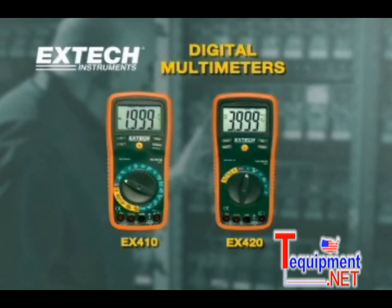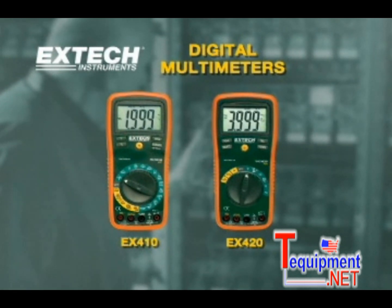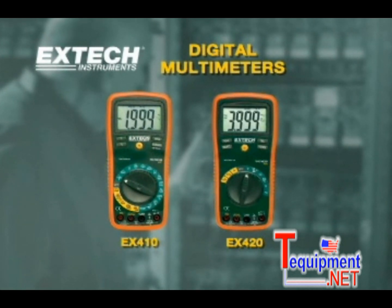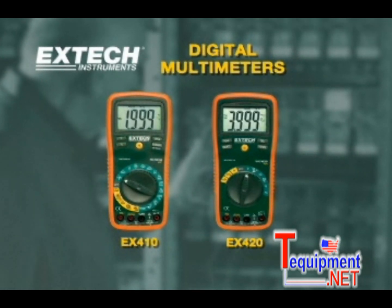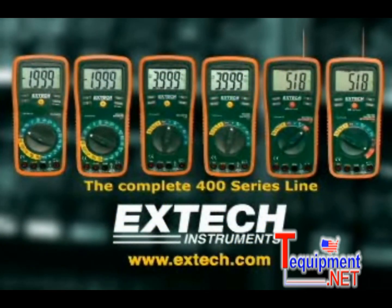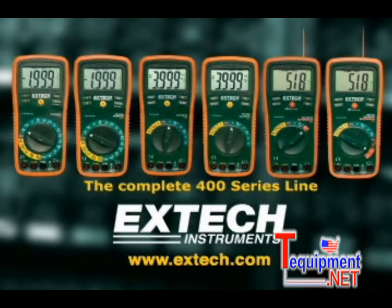The EX410 and EX420 are premium grade multimeters designed for the professional. They have advanced features not found on competitive models and have price points that make them very affordable in every application. For more information on the rest of the EX400 series, please log on to our website at www.extech.com.